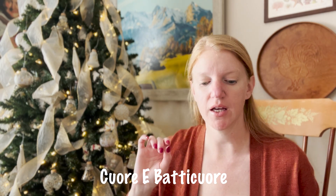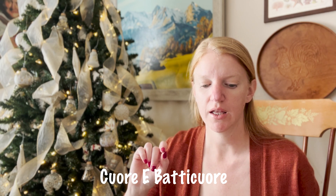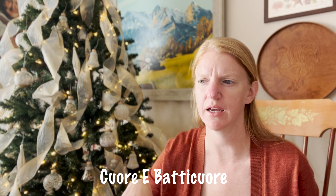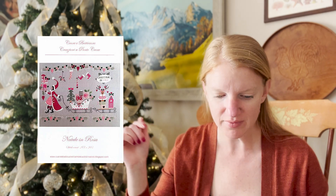Following Country Cottage Needleworks, there is another designer that I don't believe I've mentioned on my videos before. The designer's name is in Italian — I Google translated it and I think it's something like heart and heartbeat, but don't quote me, Google it. The first pattern I have is Natale in Rosa, which is Christmas in Pink in English. This is so pretty — she has quite a few of these whimsical patterns, and I love the female elf in her really elongated hat or coat. It's just so feminine.